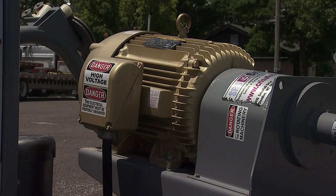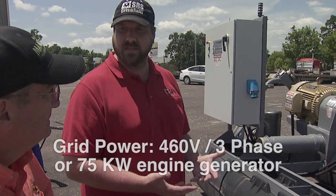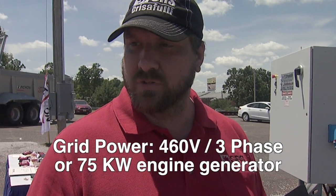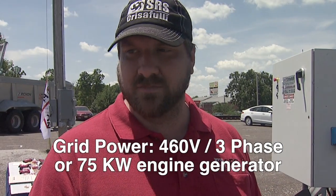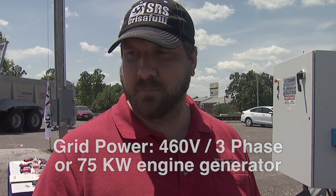So this is electric — that's another thing that's a little different. It's powered by electricity, not by diesel. What's the advantage of doing that? The major advantage is that it's more efficient. If you can pull power directly off the grid, you're looking at the most efficient way to get power. Diesel is very expensive these days, so a big diesel engine is going to cost you a lot of money.